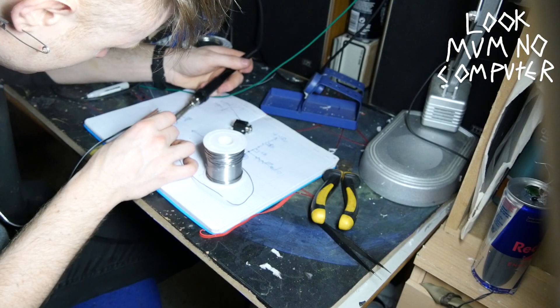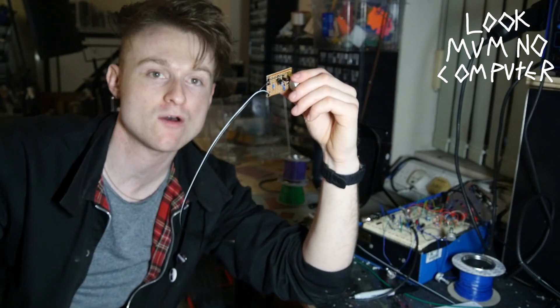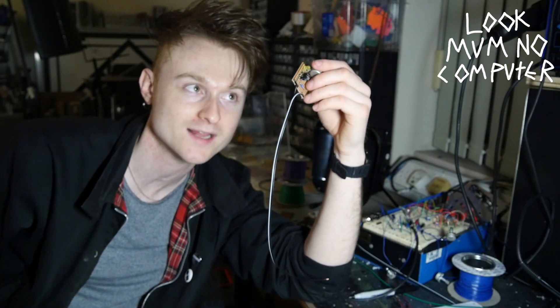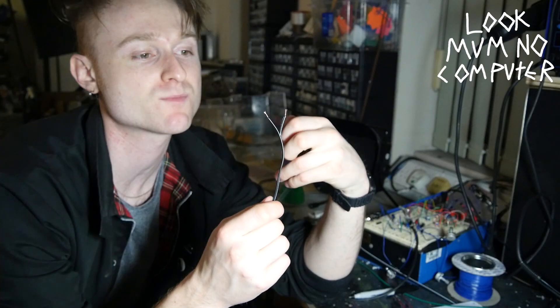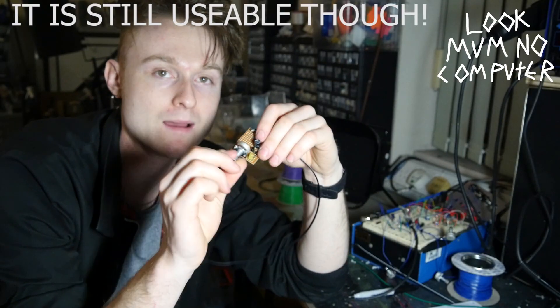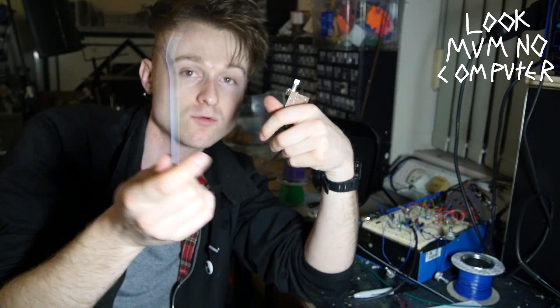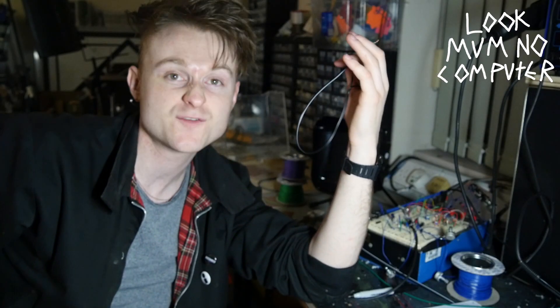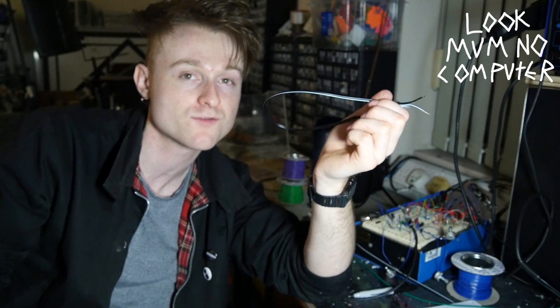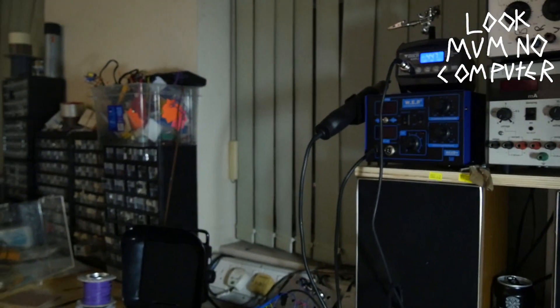But before we put loads of these together, let's see if it actually works. I've just soldered a wire onto it to get the power in. You've got lots of options to power these — it needs at least 12 volts to oscillate, so you could technically wire it into a modular synth power supply, plug ground to ground and plus 12 volts to 12 volts. Or you could do two 9-volt batteries in series for 18 volts, or get a 15 or 18-volt plug power supply. Right now I'm going to use this variable power supply I picked up at a junk shop.